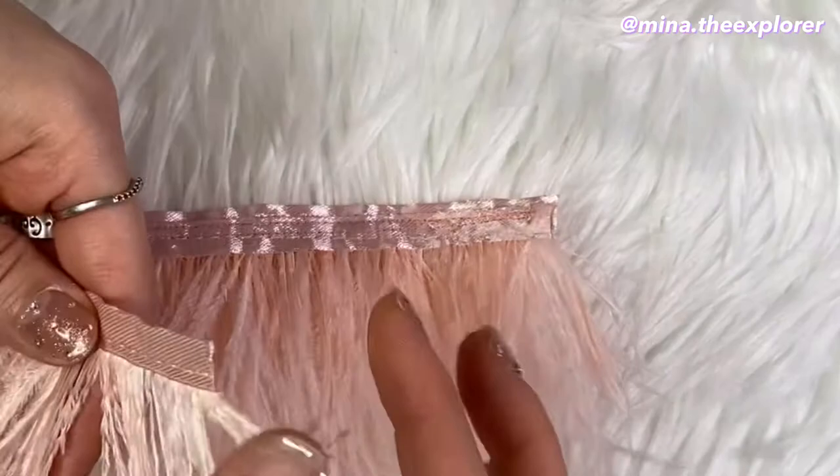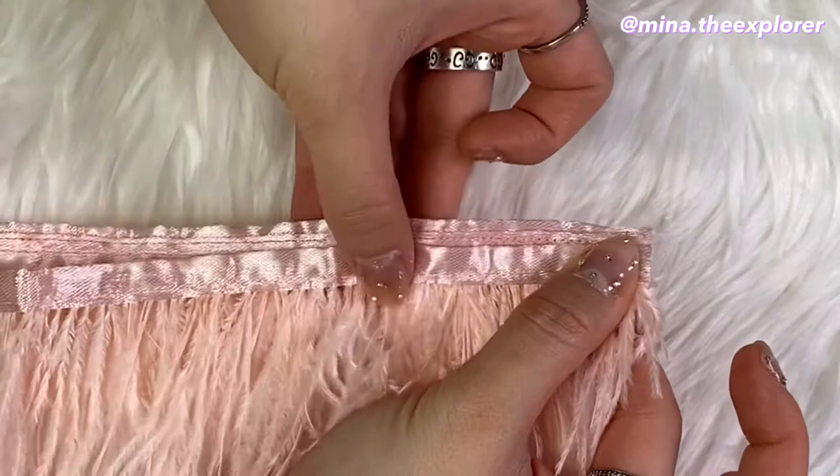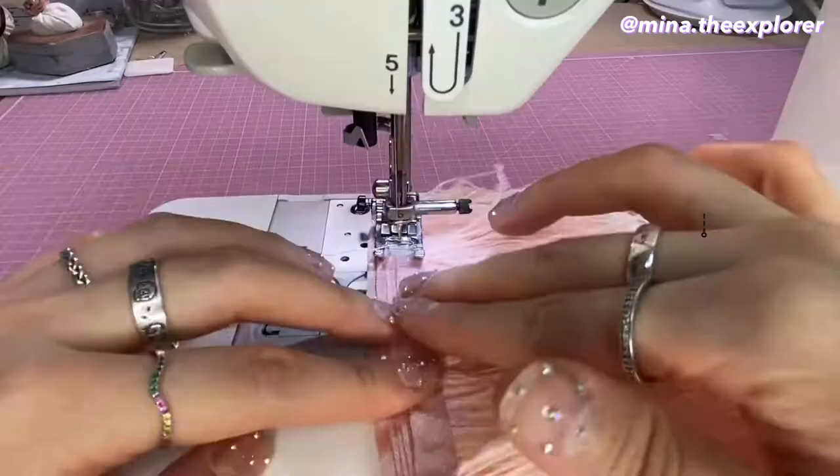So I'm making feather trims for my jeans. I first measured the length of the bottom of my jeans and cut the exact length that I need. I ended up sewing seven layers, but you can add more if you want. First, place the second layer below the first layer and move it half a centimeter above the first layer and sew them together. Repeat until you've sewn all seven layers.